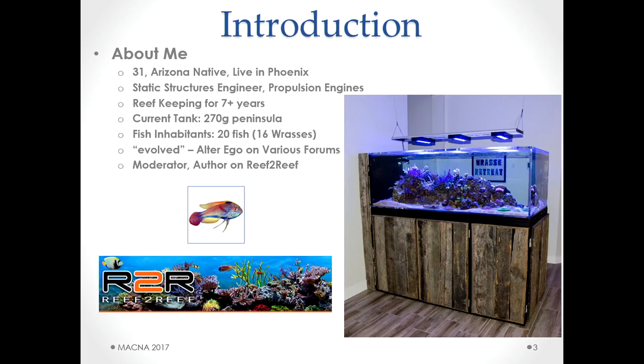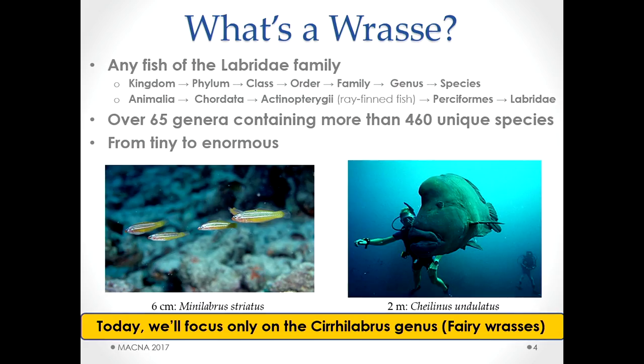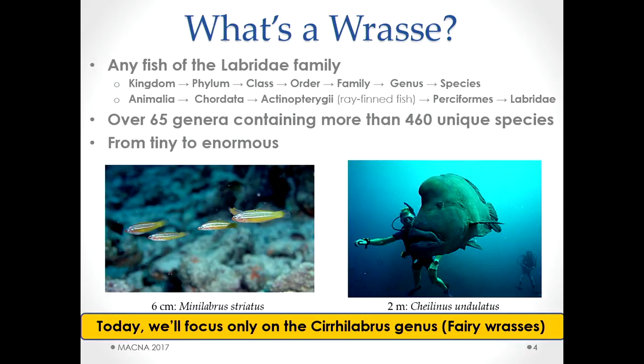So what exactly is a wrasse? We're talking about any fish in the Labridae family. In this family there are over 65 different genera and within those over 460 unique species. When people say 'wrasse' that's a very general term. That can range from the minute wrasse — about two and a half inches — up to the humphead, which is about six and a half feet. Today I'm focusing on this very small portion: the Cirrilabrus, the fairy wrasses, which are my personal favorite genus.